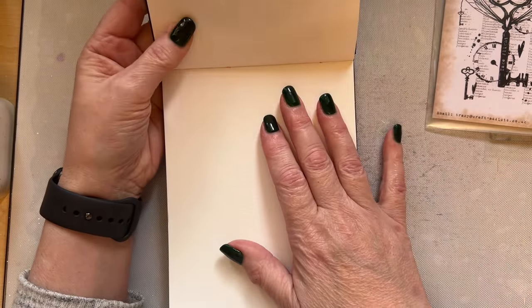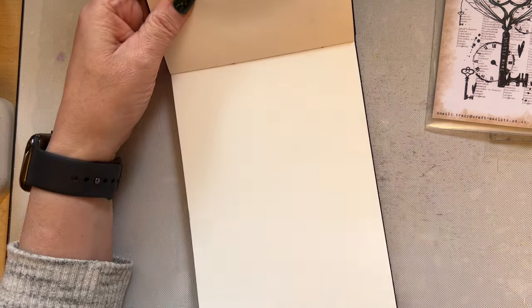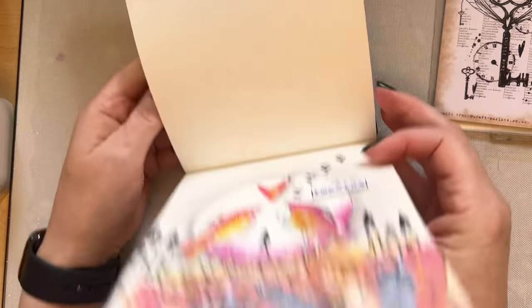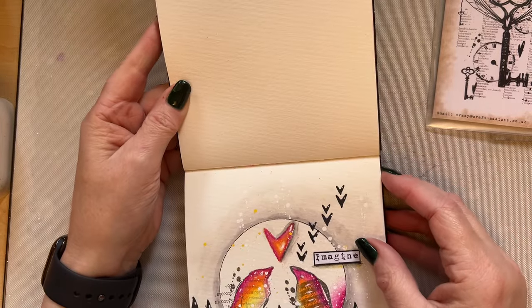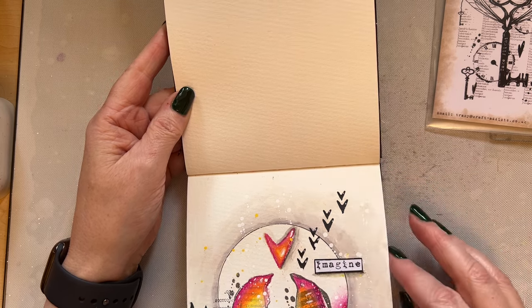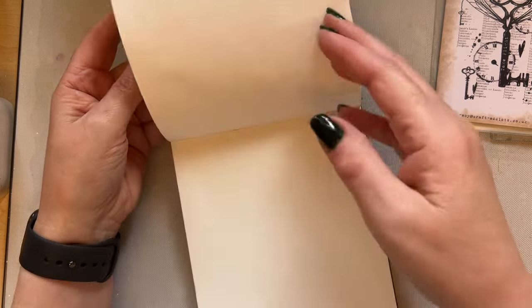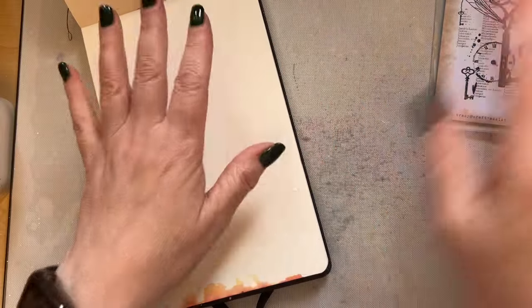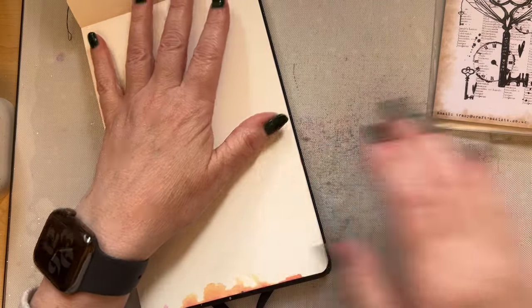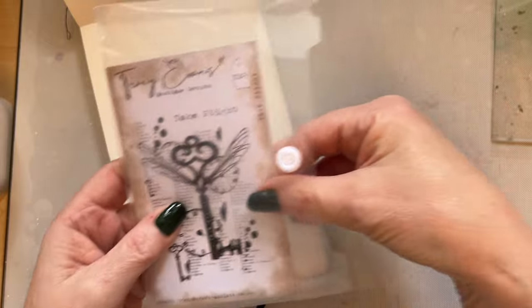This is a Moleskin journal, it's around about five and a quarter by eight inches. I've got this page and what we're going to do first is just add a little bit of text in the background.